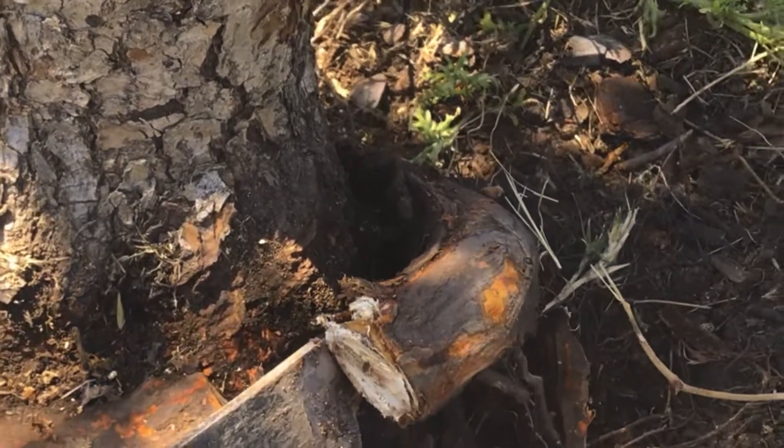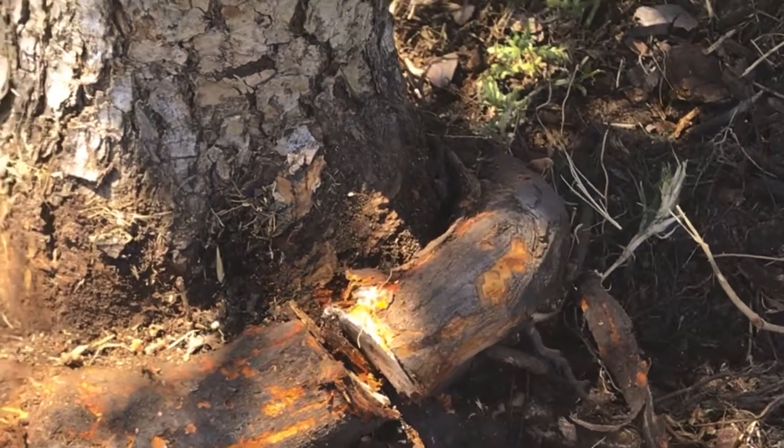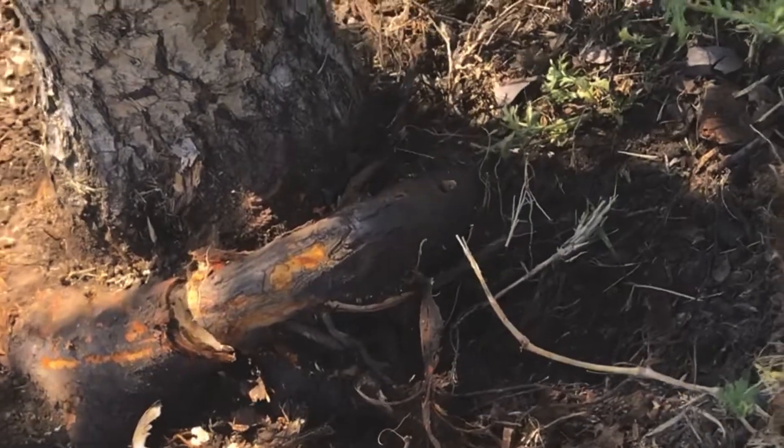If we did nothing, this root, as it got bigger and as this tree got bigger, would essentially strangle the tree. So we're going to come through here and work on this.